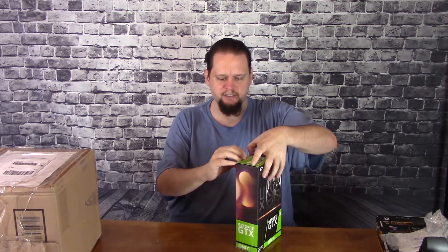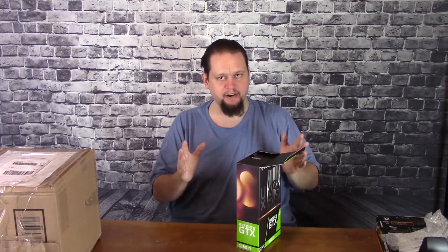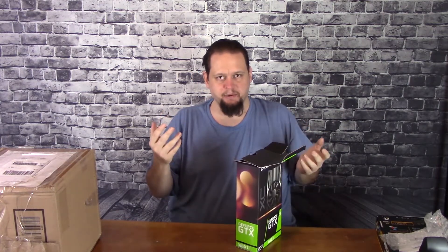So here we go, just snipping the little seal here. I don't know about you all, but I'm very excited. Graphics cards and GPUs are one of my favorite things to open and see.